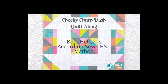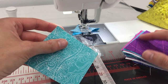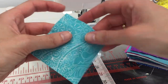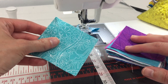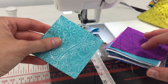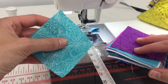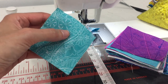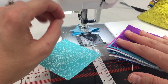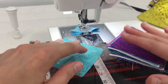I'm going to demonstrate how to do Beth Helter's accordion sewn half square triangle method. I'm going to show you how to do this making option B, which is the front of the pillow or the top for the mini. You do the same thing for both when starting out, and with your 10-inch squares if you're making option A of the quilt.